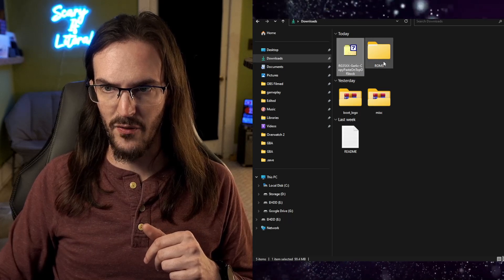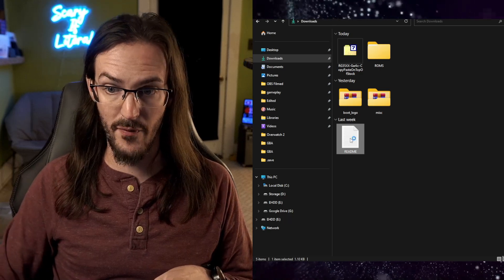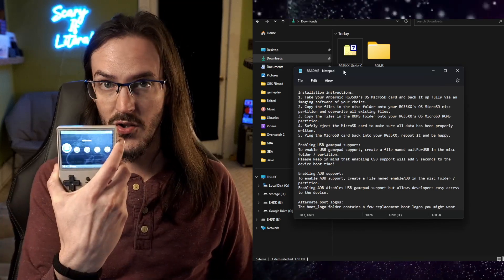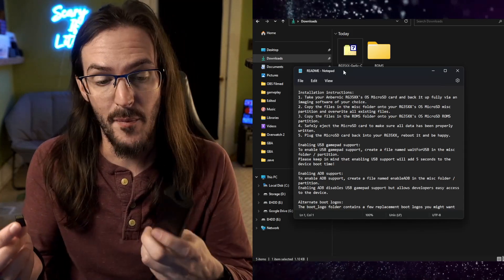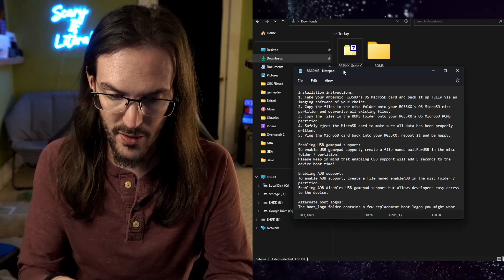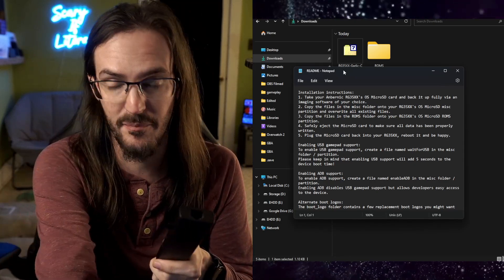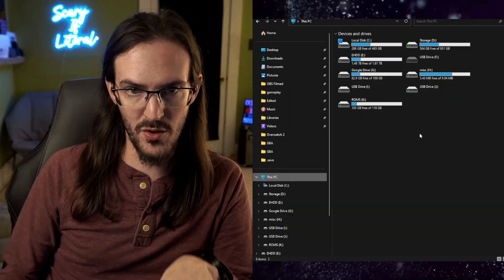We have these folders and a really basic, simple readme. Now what you're going to want to do on your RG35XX is go ahead and power it down and grab your SD card. I'm using a USB-C dongle to act as my SD card reader. You're going to have to have some way to read the SD card on your computer. Unfortunately, you can't just plug this thing into your computer and see the SD card from there — a little bit annoying, but this is what you have to do.